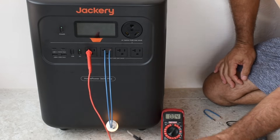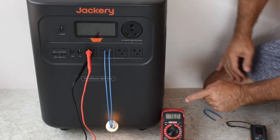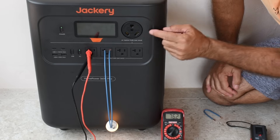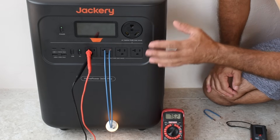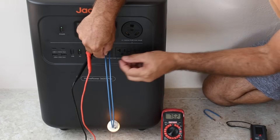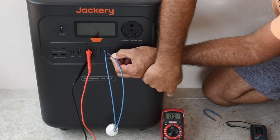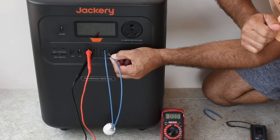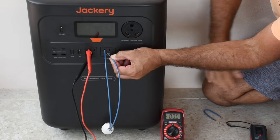I'm going to connect this to the neutral and this to the ground. You can see 76 volts. Now I'm going to go between neutral and ground — if there's usable power there, that light will come on. You see how it vanished? There's no more 76 volts. I took that little surface charge off and now it's zero.